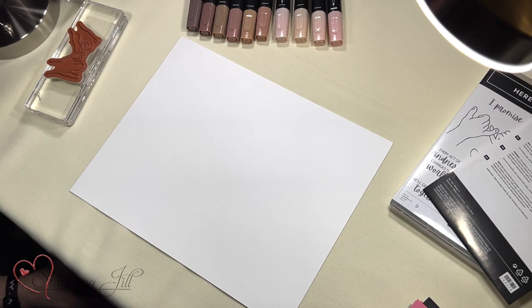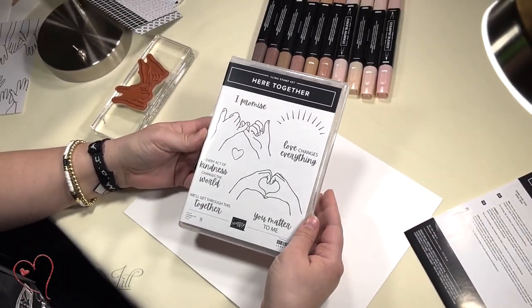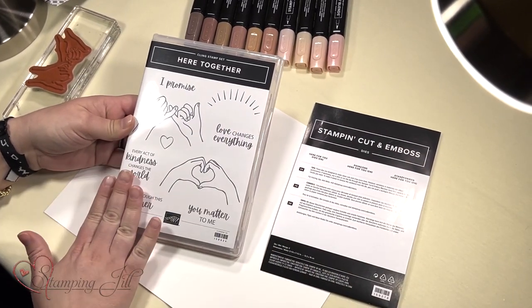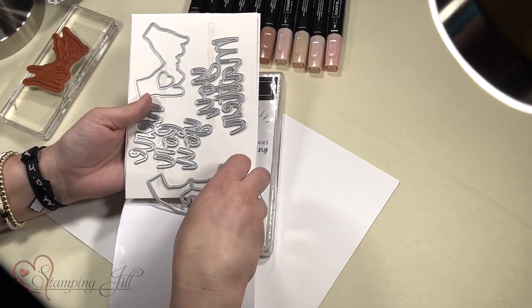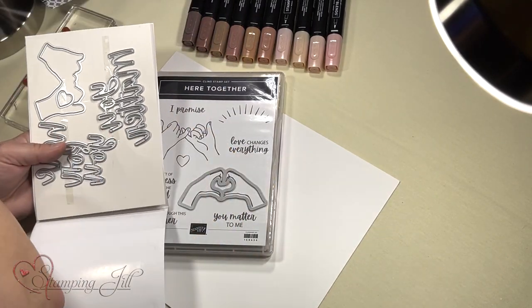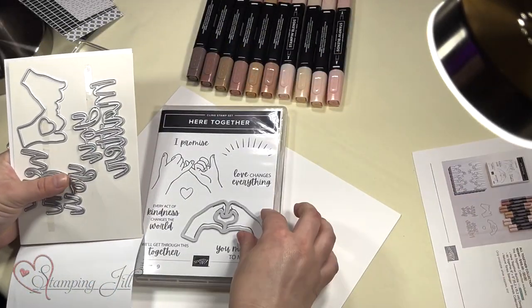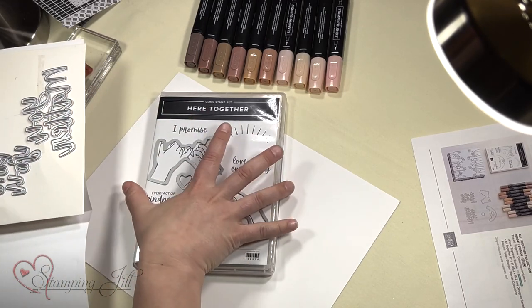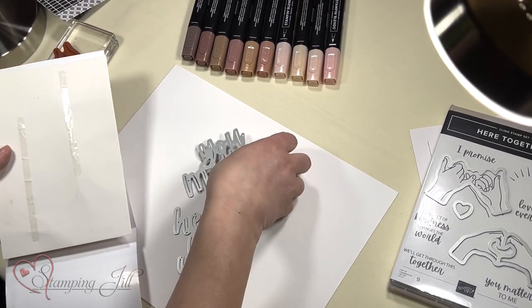I wanted to share with you guys today a new suite of products that Stampin' Up! has come out with. It is the — I'll show you the stamp set first — the Here Together stamp set. The Altogether Suite is what they called it. It has this stamp set, and I love the sayings in here. The font is super cute. And then it has dies that can cut out the cute — oh look, Beth is bringing me the collection here. So it has the dies, it can cut out the different hands, and it has this little heart. And then it has these two word sayings: 'you matter' and 'here for you.'